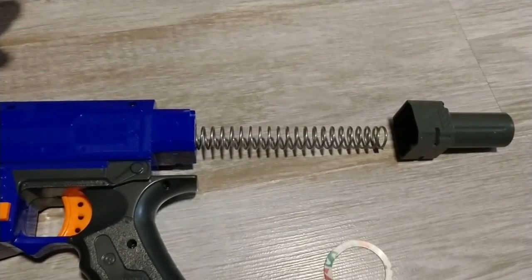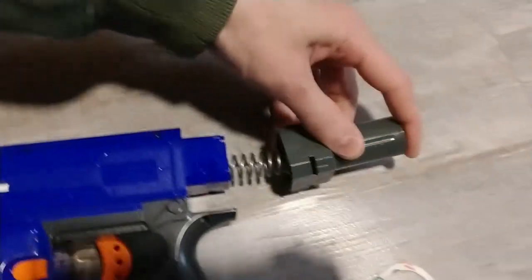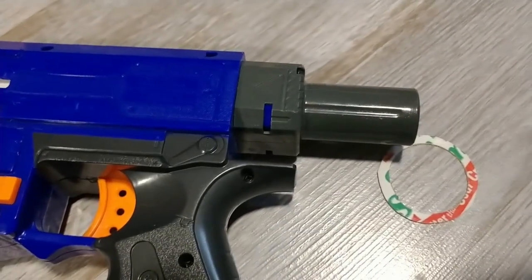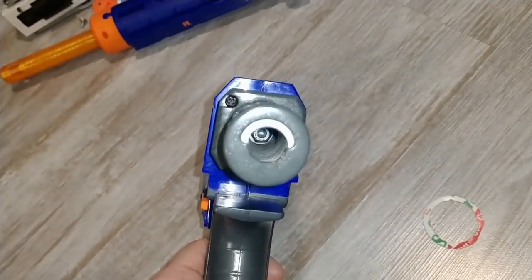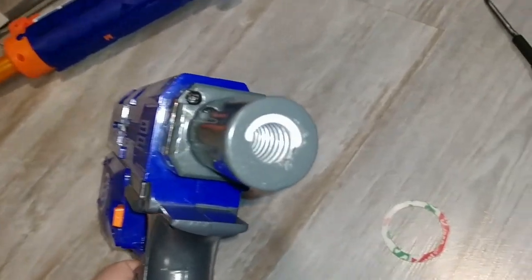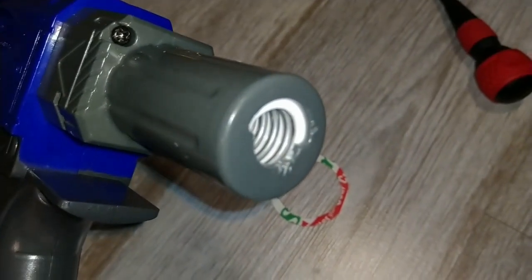Now this is kind of crazy — all that spring fits in a Retaliator. Bonkers. I can't do this one-handed. That's all in there, that's nuts. And it compresses past that — it's pretty compressed like crazy, but it even compresses more.